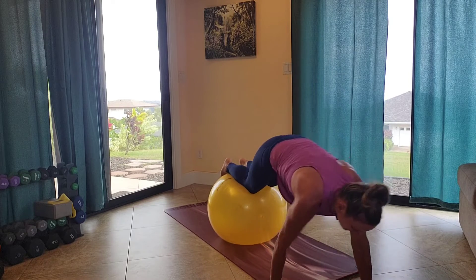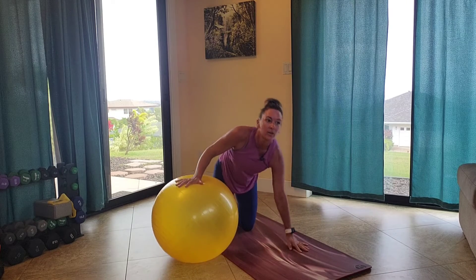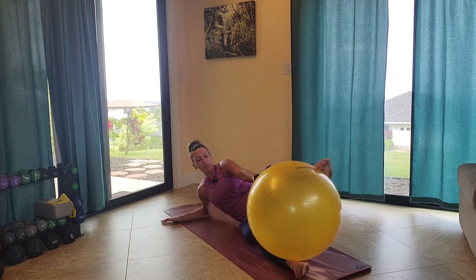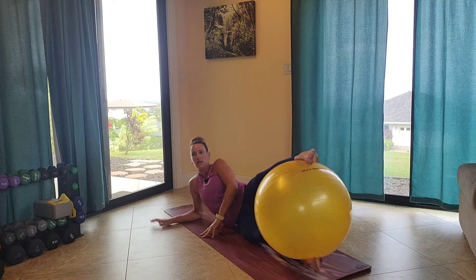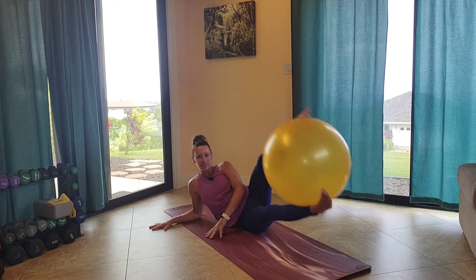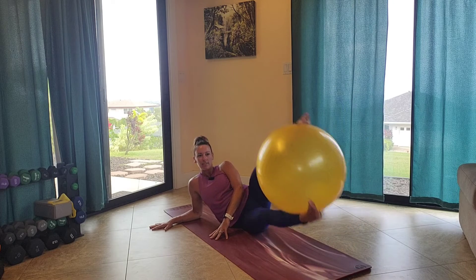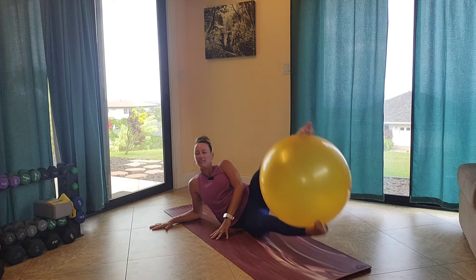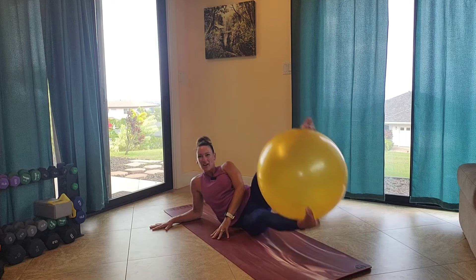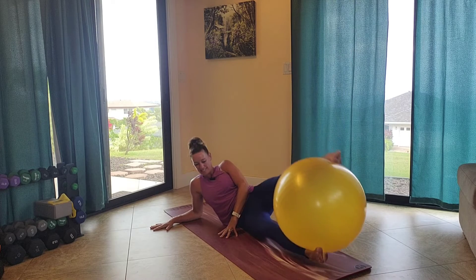Safely coming out, walk yourself back. We're going to come down to the mat once again for side V-ups. Pick a side — doesn't matter, you're going to do both. Squeeze the ball between your feet, forearm down here for support. Squeeze and lift. Trying to lift as high as you can. Squeezing that ball is also giving you a little inner thigh workout. Feeling it nice in the lower abdominal section and side obliques.